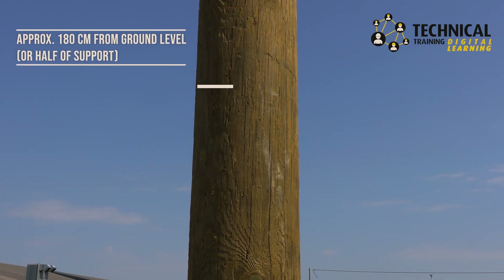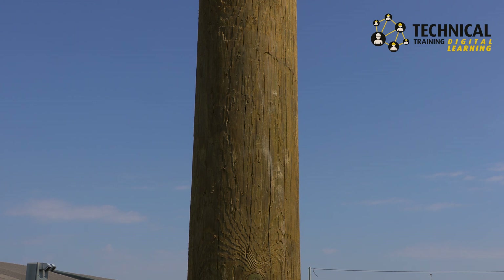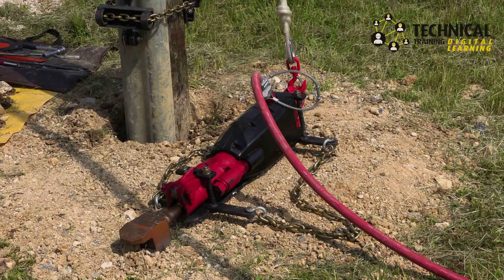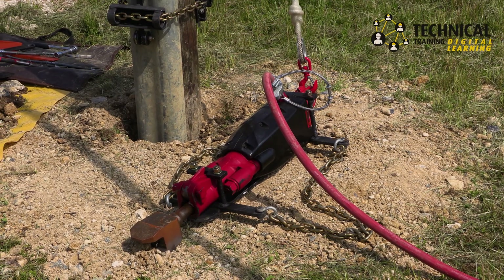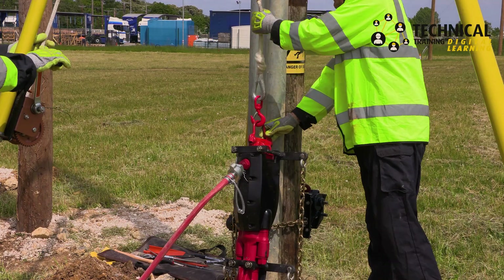Mark on the pole approximately 180cm from ground level, or half of the support, for the final position of the top of the support when driven into the ground. Before use, inspect the air supply system. Attach the pneumatic hammer to the winch pole.